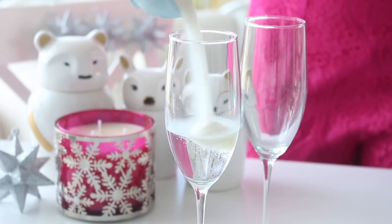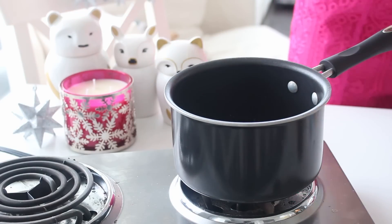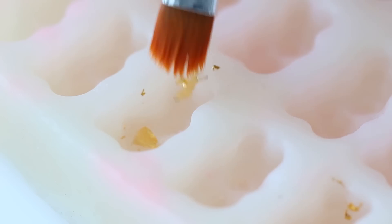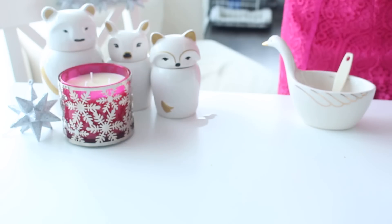Let's get started making the gummy bears! First, sprinkle the gelatin into the water and let it develop for five minutes. Pour the champagne into a small pot and bring it to a simmer. Add the gelatin and whisk until fully dissolved. Then sprinkle some gold leaf flakes into the inside of a gummy bear mold and gently pour the liquid on top.